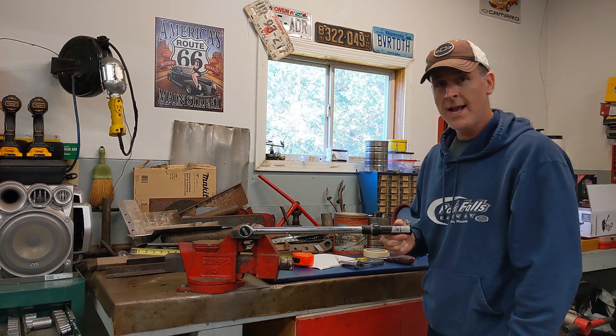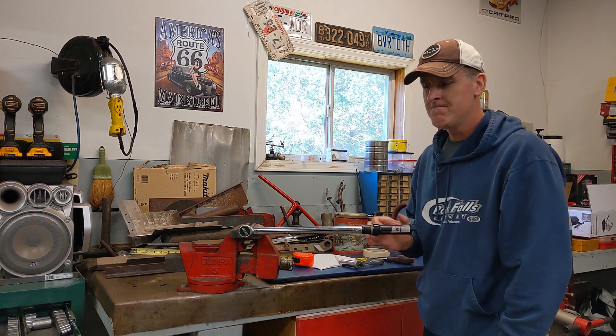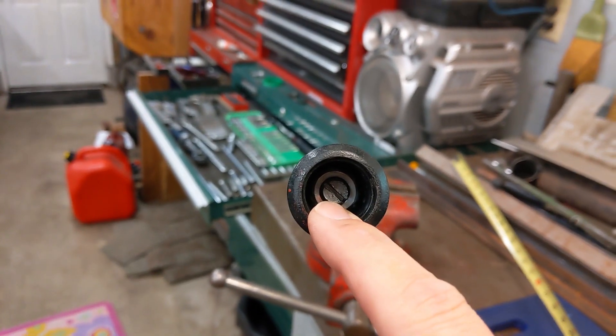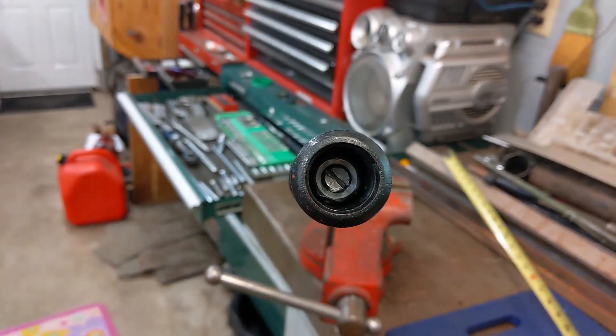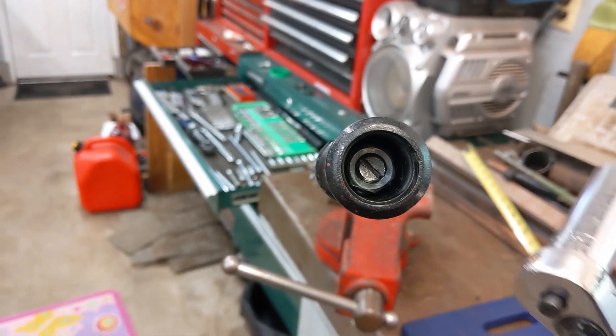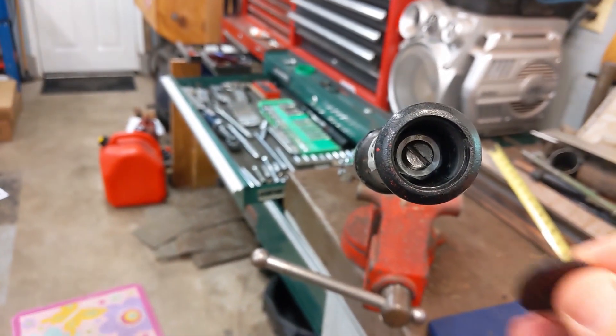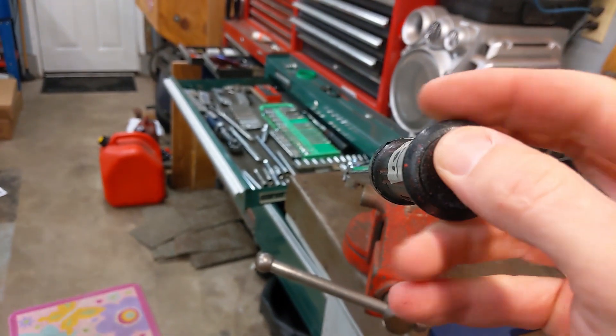If you're building a jet engine for a 757, that might require a little more accuracy. When you're done, you want to make sure you lock this lock bolt back down by holding the handle and cinching the outer nut with a wrench. And that's it — put the cap back on when you're all finished.